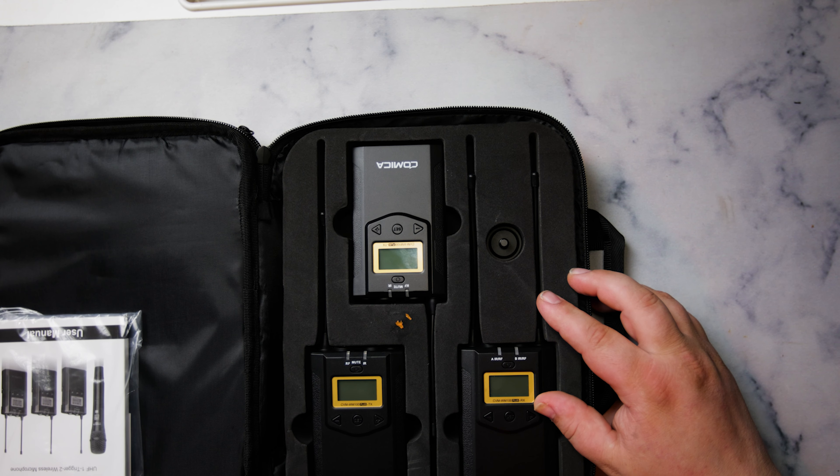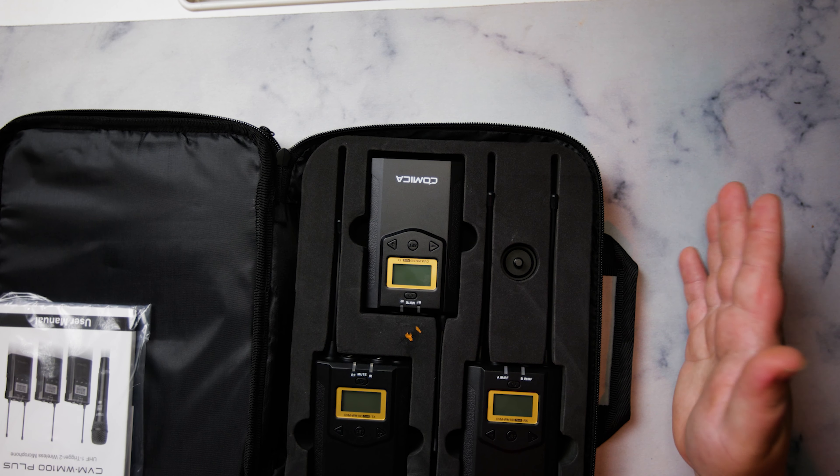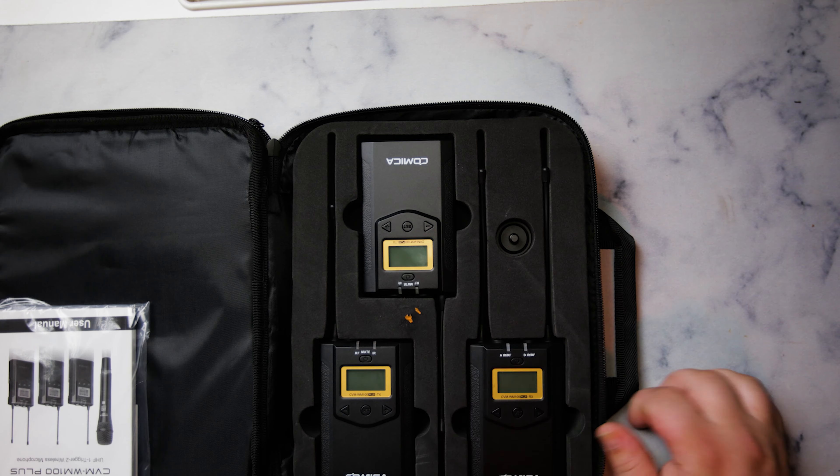Basically what that means is you can have two lines out going into one receiver. For my use case I usually would only use one at a time, unless I was in a pinch like I was in the movie. There were times when because all the other mic packs — which at the time were wireless Go's and knockoff wireless Go's — they all went out and we had to put two people on one channel because this system was the only thing working at that time, until our sound guy came on day three and brought some Sennheiser.